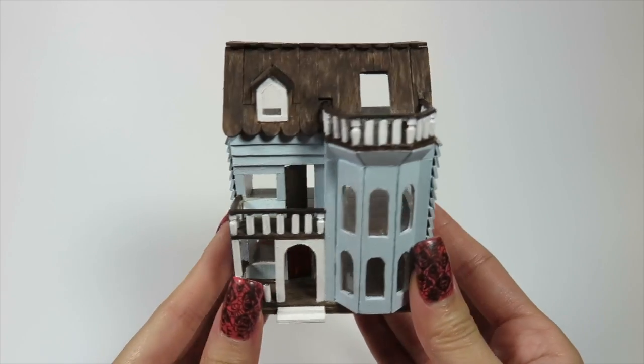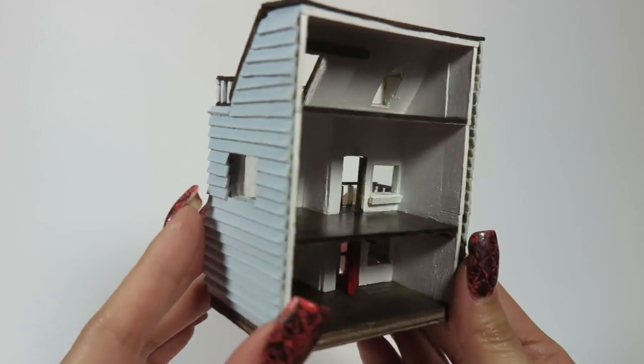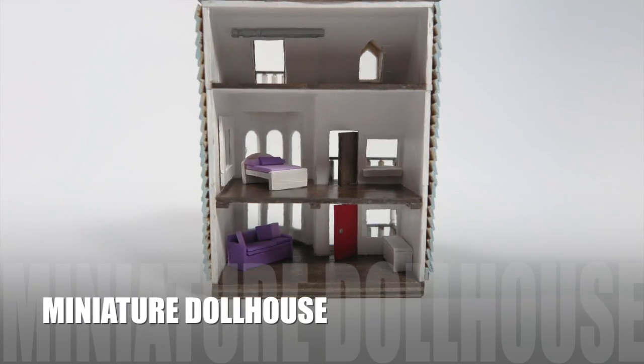Hi there, it's Kath and today we're building a miniature dollhouse — a dollhouse for a dollhouse. Let's jump right into it.